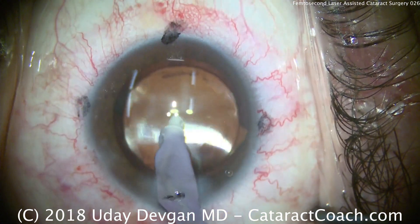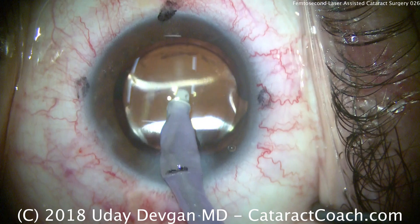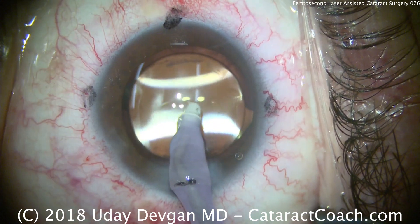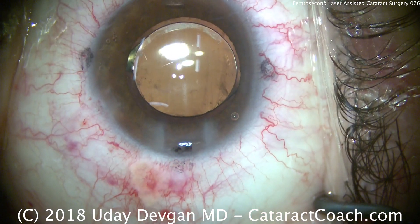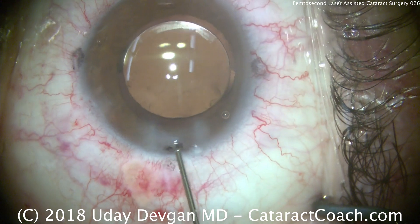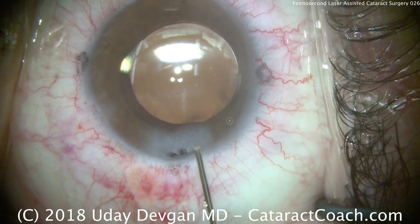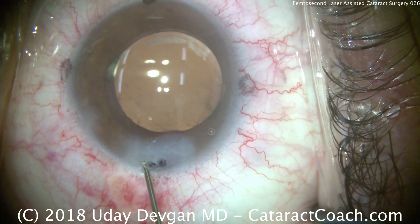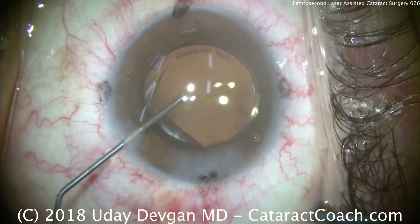That looks good — we're coming toward the end of the case. All that remains is sealing up the incisions. So there you have it: we can certainly use a femtosecond laser for cataract surgery, but it can be hard to justify the additional cost. It's significantly more expensive — about half a million dollars for the laser, plus at least a few hundred dollars per patient in usage fees, often higher. In this case, it wasn't particularly beneficial, but in certain cases it could be.